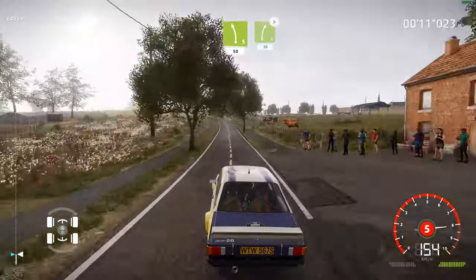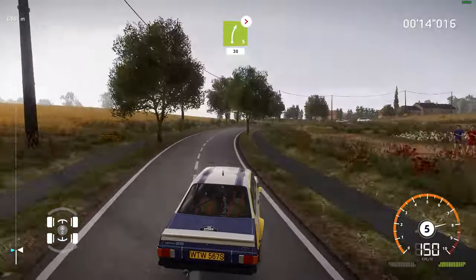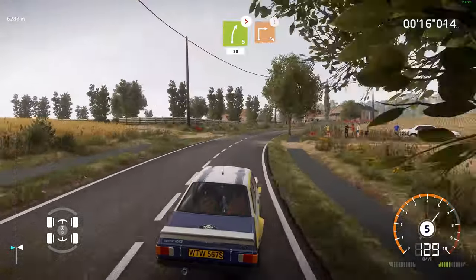At right 5, medium, tightens, 30. Caution, hard brake, square right.